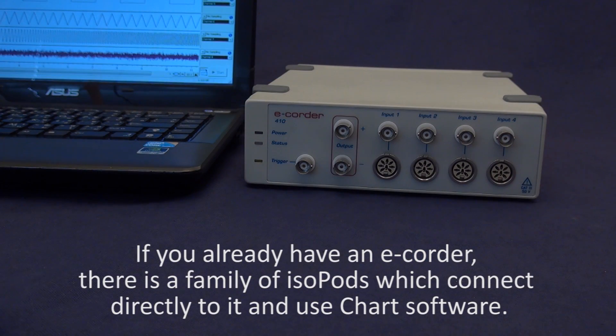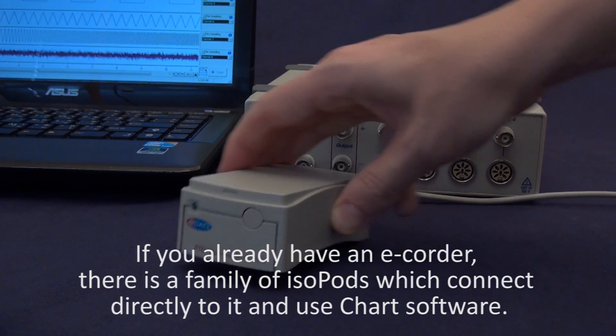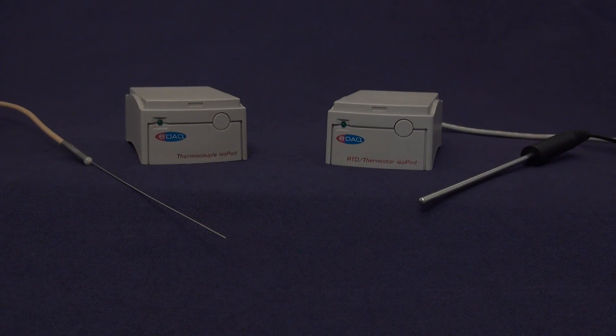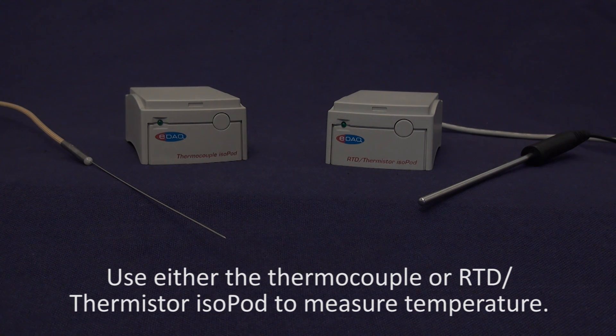If you already have an ecorder, there is a family of isopods which connect directly to it and use Chart software. Use either the thermocouple or RTD thermistor isopod to measure temperature.